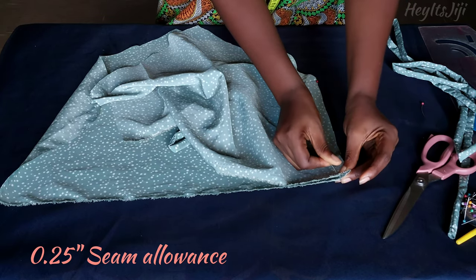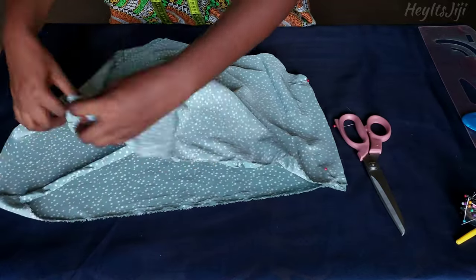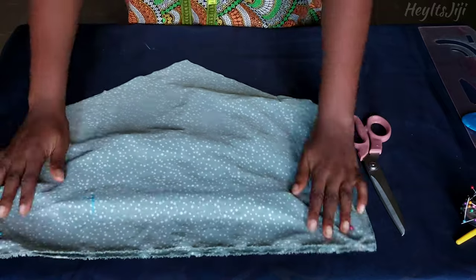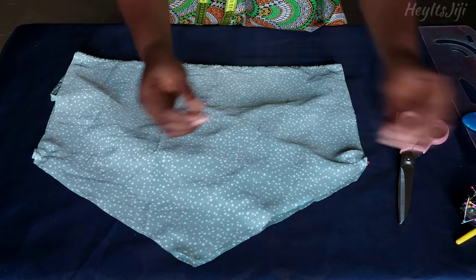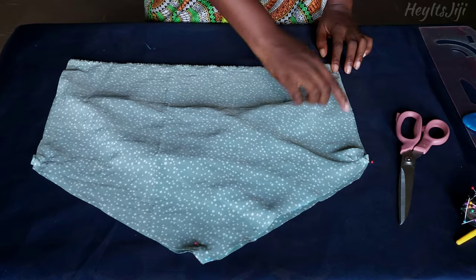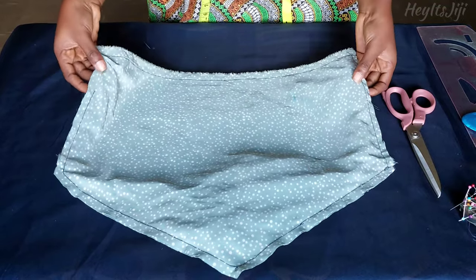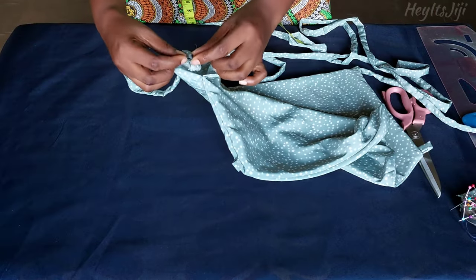Repeat the same for the second strap. While sandwiching, make sure the straps are not in the path of the stitch so you don't accidentally stitch down the strap where it's not supposed to be. Tuck it in well and pin your fabric where necessary. Next, go to the sewing machine and stitch around, leaving at least three inches of space to turn the fabric inside out. After sewing, I used a different thread color so you could see what I did. I turned the fabric inside out, and for the open end that's still left, I'll fold it in and do a top stitch.